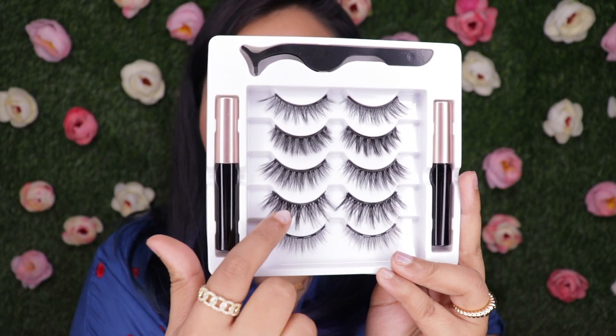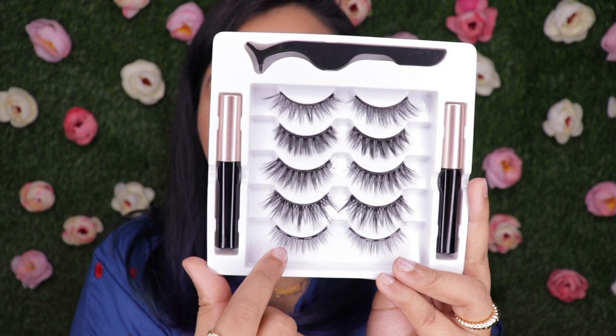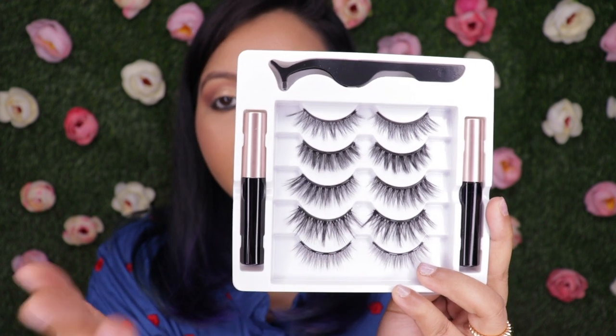Out of the five, one is the most dramatic and lengthy, another is thick and dramatic, and one is the least and very simple. I'm going to try the topmost one — not too dramatic, not too simple. The lash applicator is made of metal, which doesn't make sense because the magnets on the lash will literally stick to it. They should have made it out of plastic.